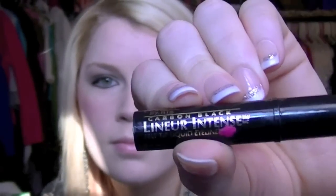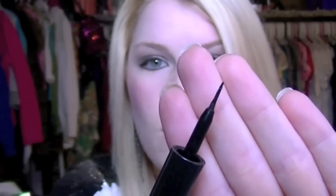That's what it looks like before applying mascara. I also like to use a liquid liner — the L'Oreal Liner Intense — underneath my eye to make sure the liner stays in place. I love the tip of this; it's a very fine point. Then I'm using the Mega Length mascara by Wet n Wild, which is one of my favorite mascaras, and applying it to the bottom and top lashes.